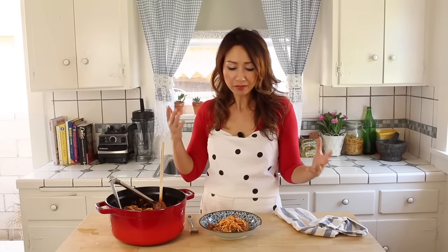My dad always used to love making us a bolognese and I love that it's really really simple — no garlic in there, no extra herbs. It really is just the flavors of all the good ingredients coming out. I hope you're gonna really enjoy making this as much as I do. Don't forget to leave comments — I love hearing from you — and don't forget to hit subscribe. See you soon!